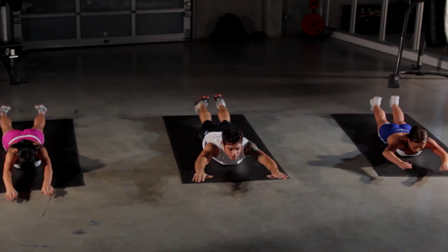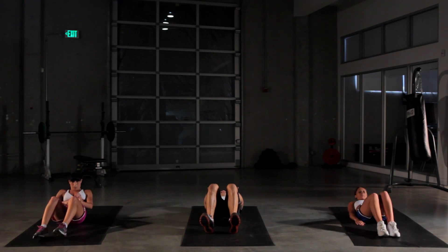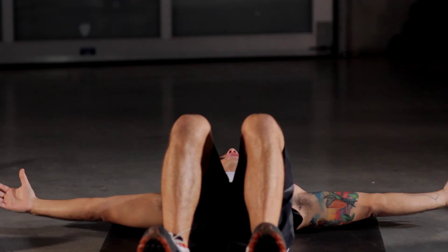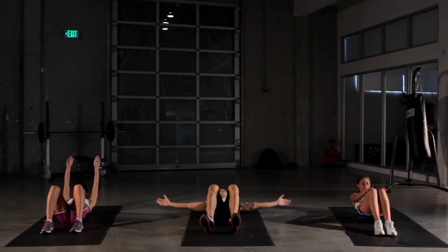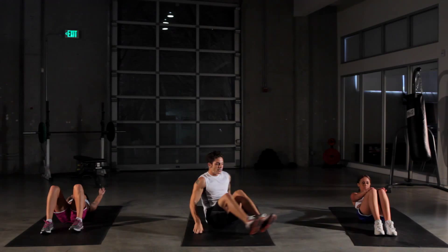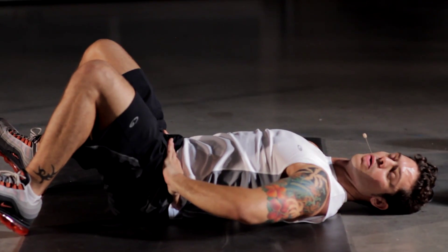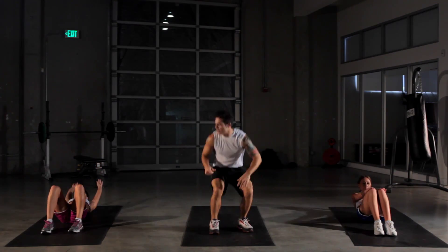We're going to go on to our crunch — finish it up strong here. Straight up again. Hands behind you or out to your sides. Working all of our abdominal muscles: obliques, lower abs, and upper abs. Keep crunching. Remember, you want to remove that gap in your lower back — you don't want to be able to put a hand through it. Tilt that hip bone up and remove that space from there. Three more seconds — finish that up.